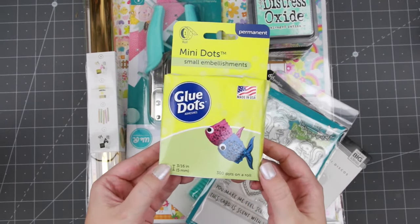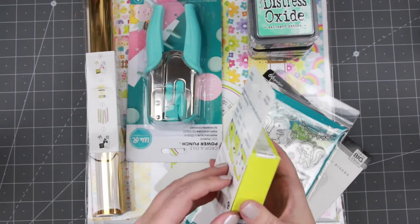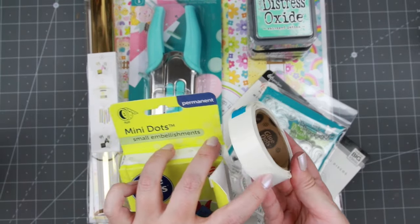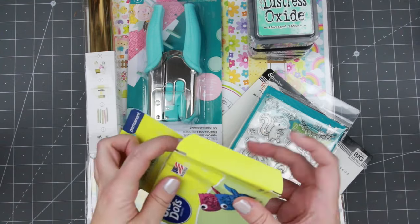First off I bought some glue dots - it's just kind of a refill. I'd rather use the glue dots this way so they come in this little roll and you have all the glue dots on the inside. So much easier to handle - that's my favorite way.